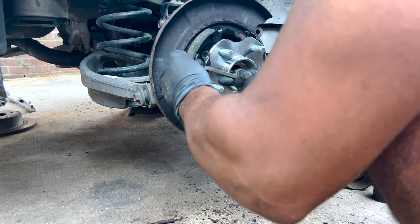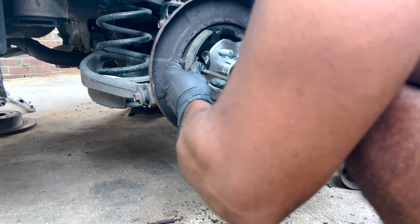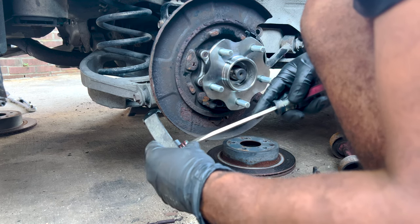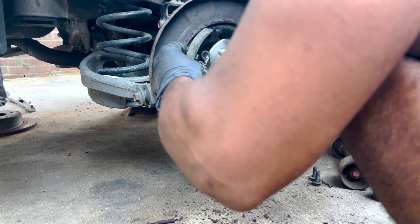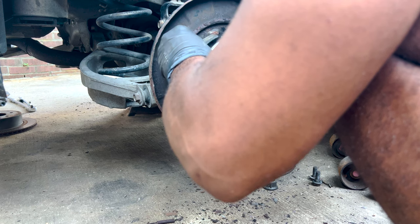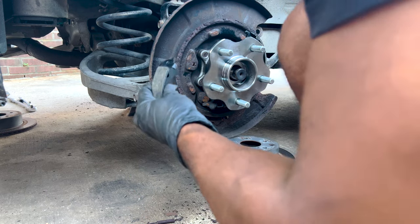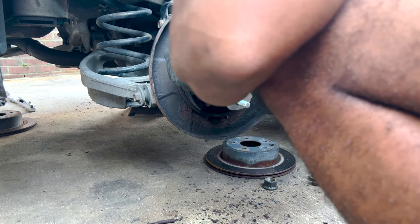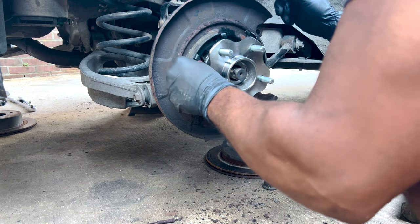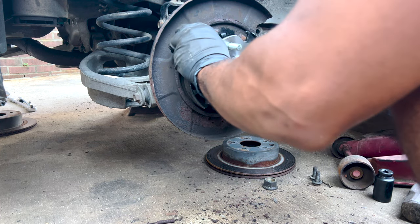On the back you can see this locking mechanism — it's really self-explanatory once you see it. You push the side in and then turn it to lock it. Try again, turn it — there we go. Push it on there and push it to make sure it doesn't pop out on you. Same thing on the other side — just push it and make sure it's locked.